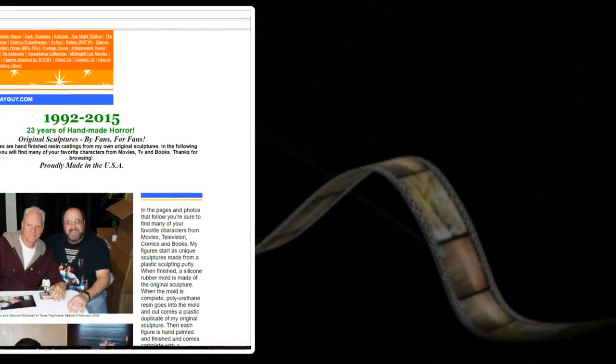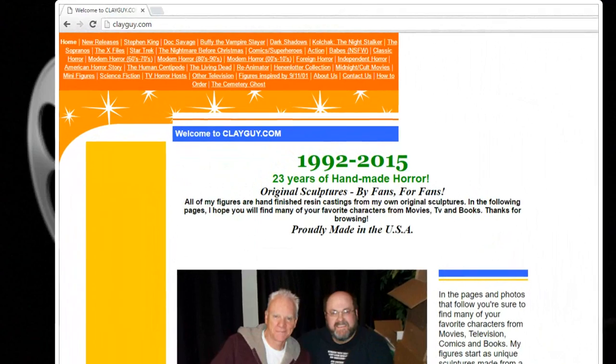My father is an avid lover of movies and he loves to collect movie memorabilia for his movie room. He discovered this person called The Clay Guy, who does all kinds of characters from movies and shows.